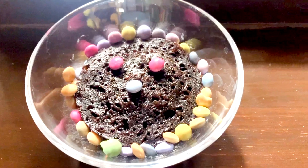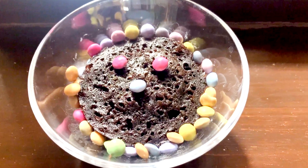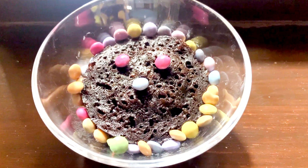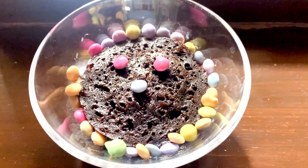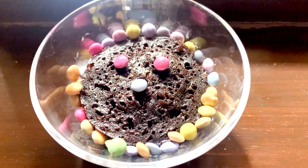So guys, see this — it looks so yummy and delicious! In 2 minutes, I said it can be made in 2 minutes, and also with only 2 ingredients. You can decorate it with sprinkles, chocolate chips, anything. It looks so yummy — I'm gonna taste this.